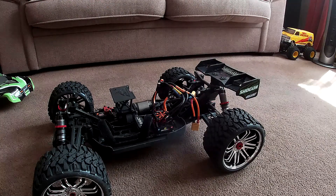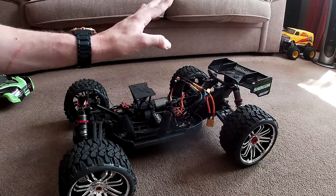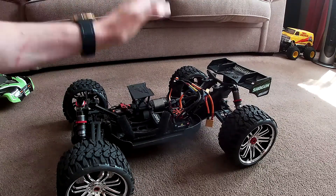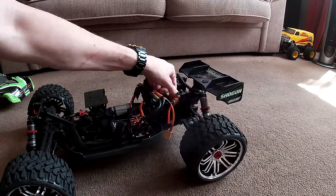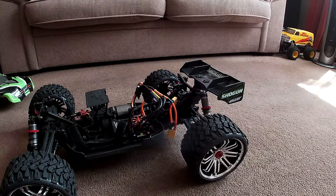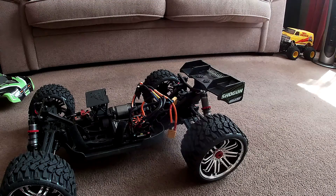Cut a long story short — what this has cost me to buy used and to put right, I probably could have just gone and bought a new one. In fact, I could have just bought a new one and still been better off, because I've still got worn out drives and things. The moral of the story is you've really got to be careful when you're buying something used if you don't know who you're buying it from.